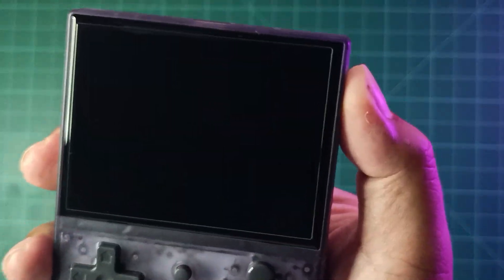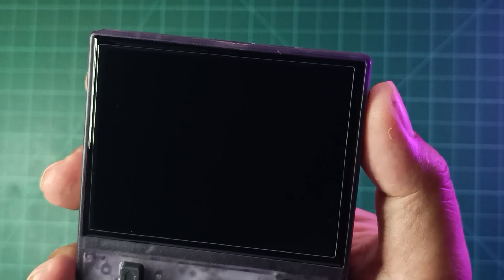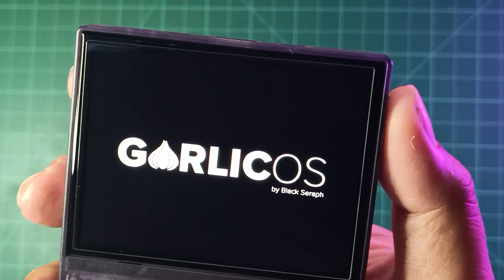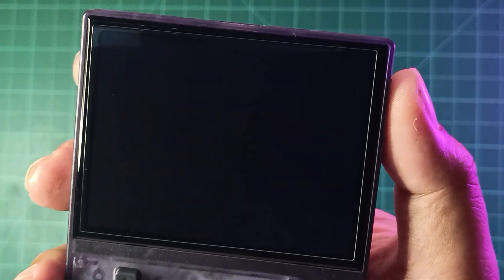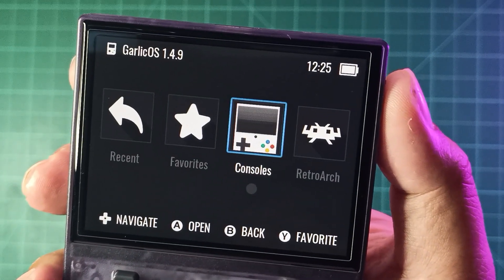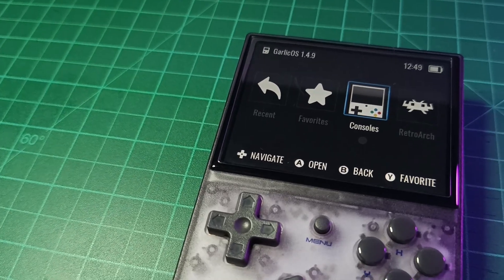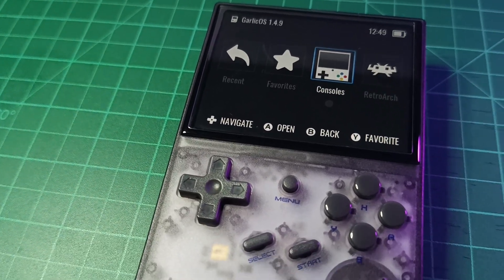Hey there, welcome back to our channel. Today, we're going to walk you through the installation process of the Blacksaroff Garlic OS for Anbernic RG35XX. Before anything else, please hit the subscribe button for future content. Let's get started.